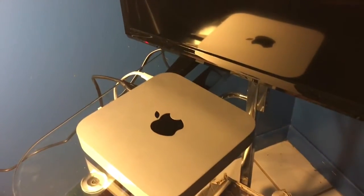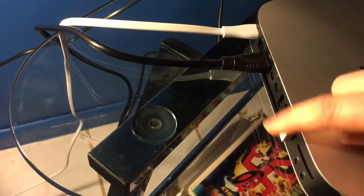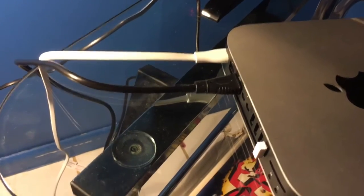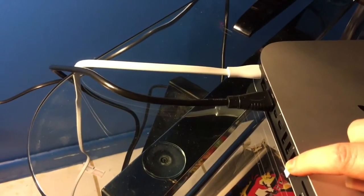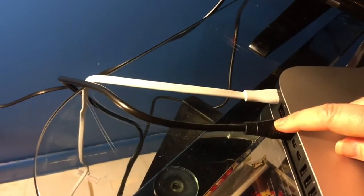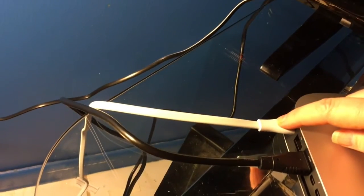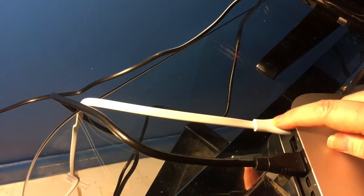Here's the Mac Mini. To install it, you will need either the USB plug-in or a wireless plug-in for your keyboard, which is here. Here's the HDMI cord that I've already plugged in to my TV, and the power cord — they're already plugged in.